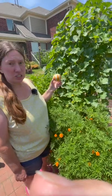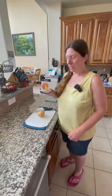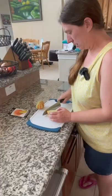This kajari melon fell off the vine, which means it's ripe. It's cracked, but I'm going to give it a try. This is the kajari melon I'm going to be tasting — it's already cracked, but we're going to cut it.